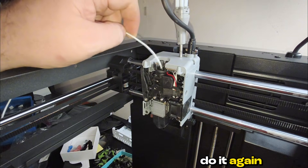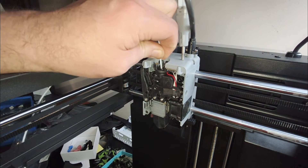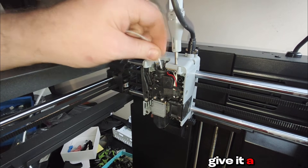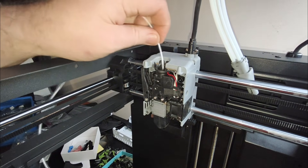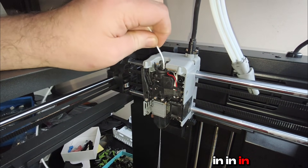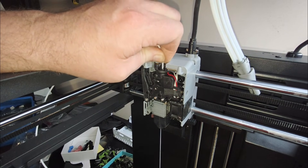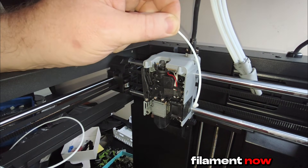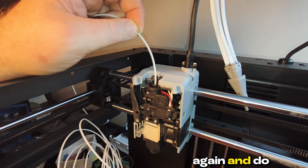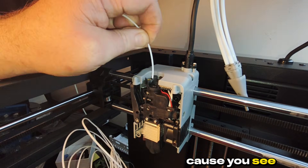Snip it off and do it again. Push it in — give it a bit of robustness. Push it in. And pull. So we've got white filament now. Chop it clean again and do it another couple of times. I like to do it about three or four times just to be sure.